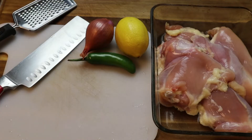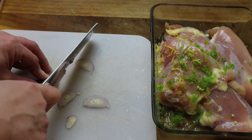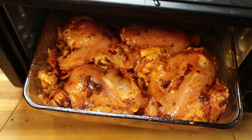All right, let's make some chipotle chicken. Don't cut it too small because it's gonna be baking for about 30 to 35 minutes. Now that we have that in there, I'm gonna bake it until it's fully cooked.